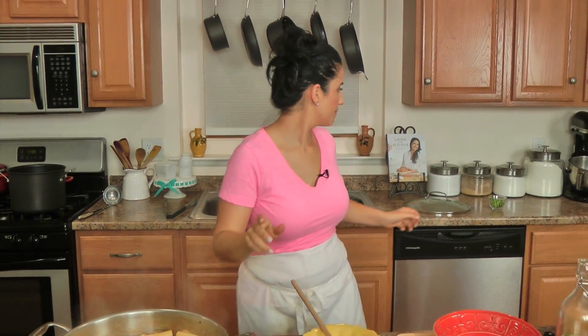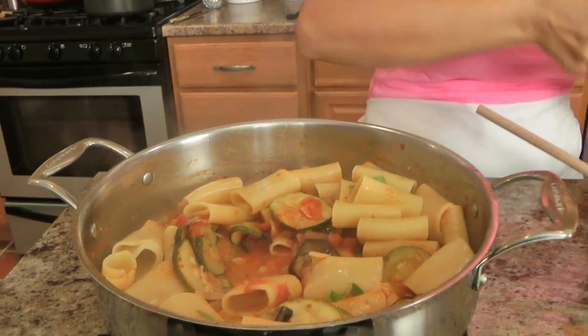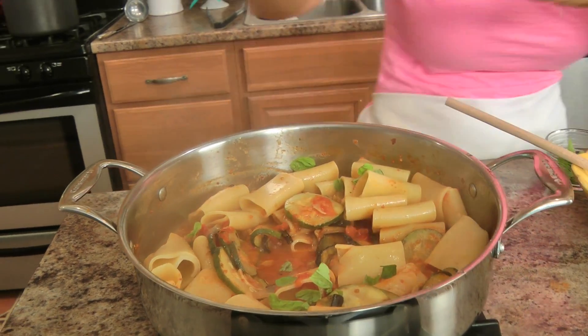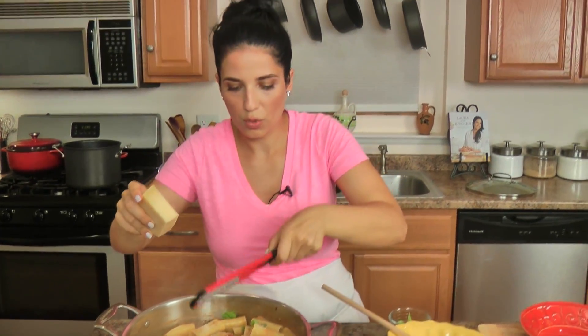Now you're just going to cook this — oh, I forgot my basil! I'm just going to add a few pieces of basil here, and I'm also going to add some more on the very top. And a good grating of parm at this point. I'm just going to let everything cook together for a couple of minutes — it's always good to let the pasta cook with the sauce for just a couple of minutes so that everything adheres better, and then we'll serve it up.